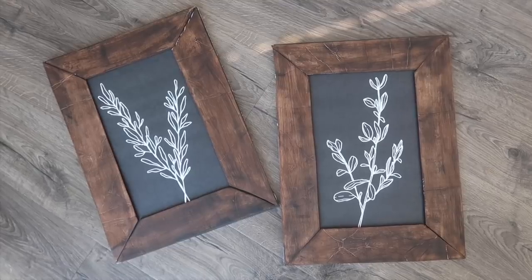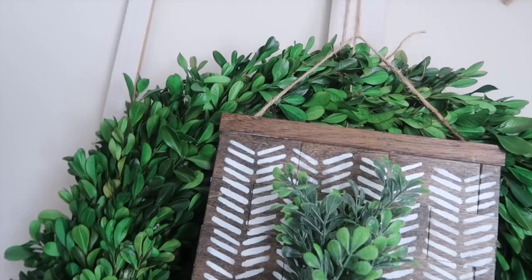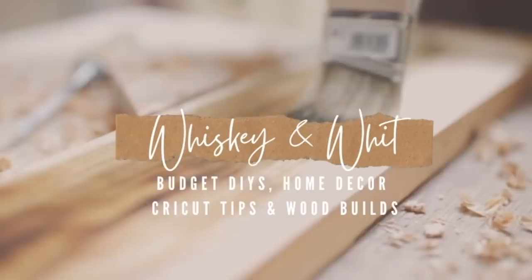Hey friends, welcome to Whiskey and Whit. I'm Whitney and in today's video we are doing some Dollar Tree DIYs. These are just general, not seasonal — you can use them year-round all over your house. I think they turned out super adorable, so let's get started.